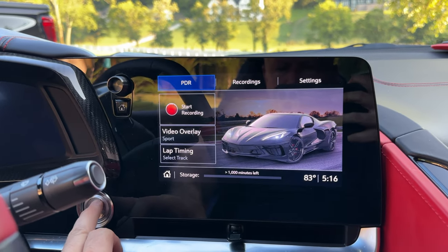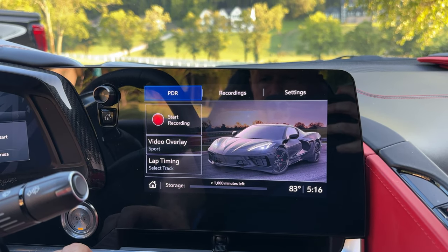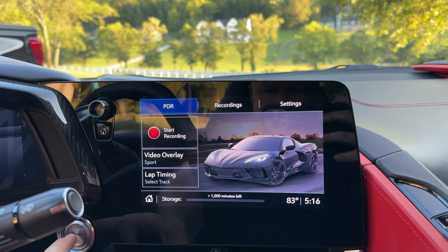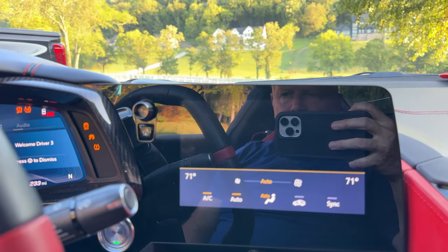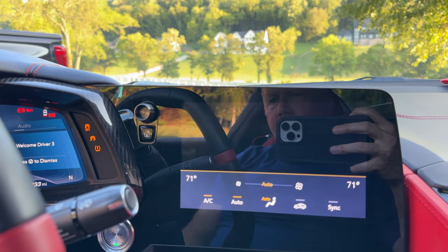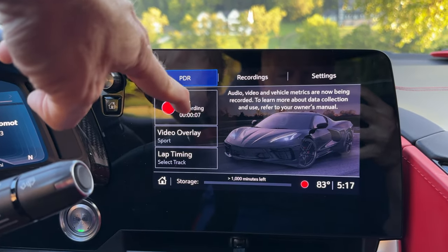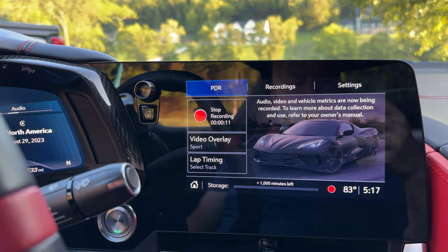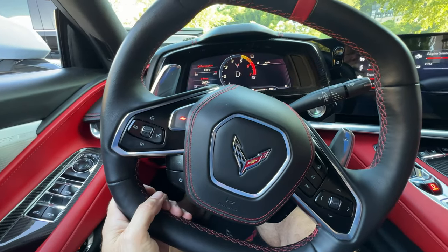Let's take it around the block to see how it works. In aux mode it's not recording yet. Once I put my foot on the brake and push the ignition it should start, and you can see it's starting to record. Let's drive around the block. Of course you'll always put it in Z Mode, right?